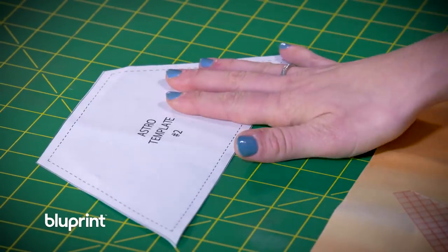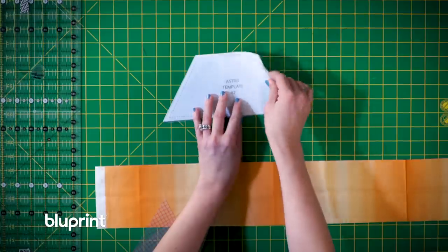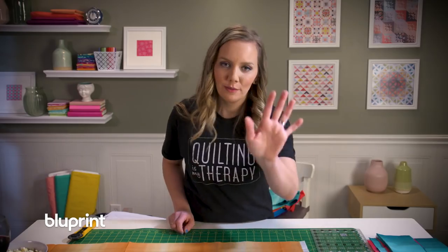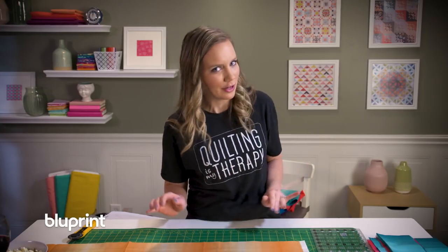I've cut out my paper template and used plastic to cut out the shape so it's a little bit more sturdy. I have a few of my shapes already ready to go. But here's the most important thing: make sure you print your templates out to scale. It's happened to me a couple of times where your printer will automatically scale it down and you end up with a bunch of pieces that don't exactly fit. That does not make for a good night of quilting.